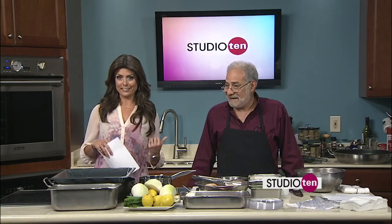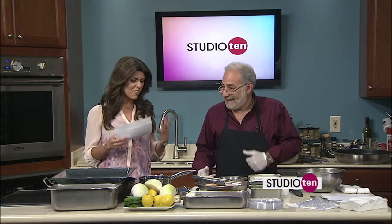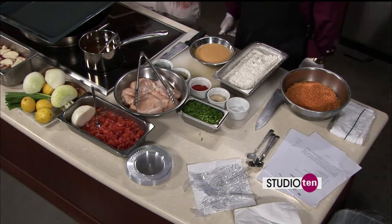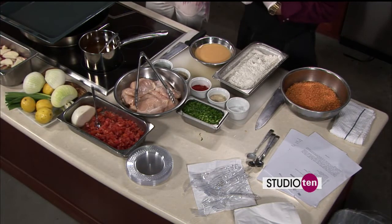All right, Joe. Now we're going to help Alec out cooking some bruschetta chicken. It's always good when you're in the kitchen. You always bring lots of good stuff, good vegetables. Bruschetta chicken is what you're making today. So we're going to need some flour, some egg.